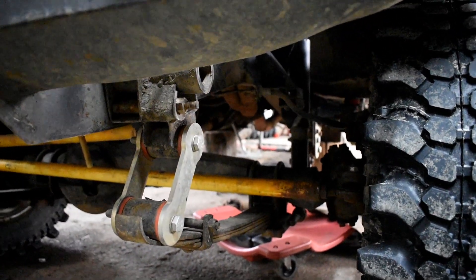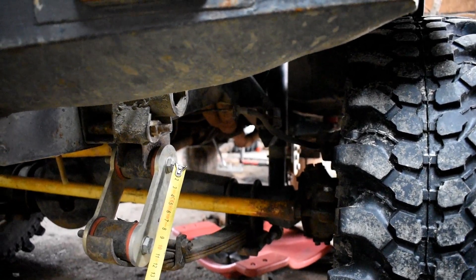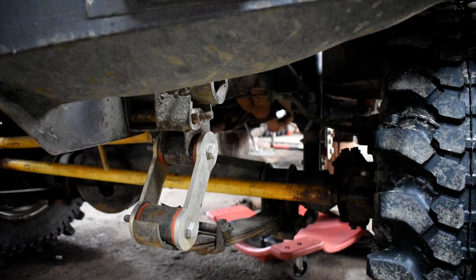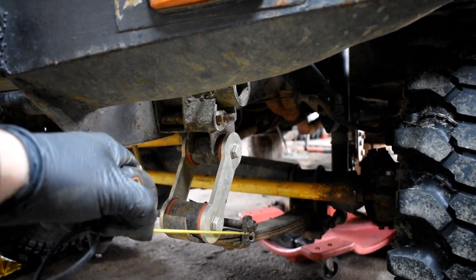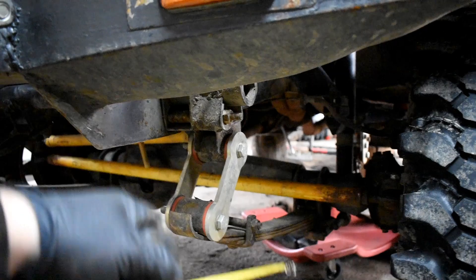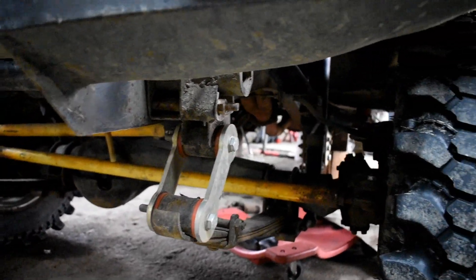Cerceii pe care i-am folosit sunt cu distanța de 10 din centru în centru șurubului. Nu recomand cerceii mai mari pentru că, efectiv, când pui cercei mai mari, arcul se tensionează mai mult. Într-adevăr, mașina se înalță, dar suspensia nu mai lucrează. Asta e altă discuție.